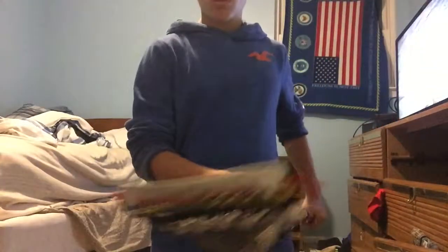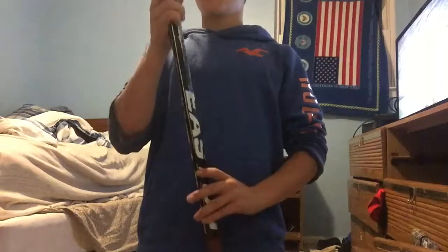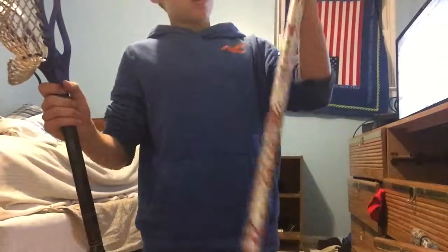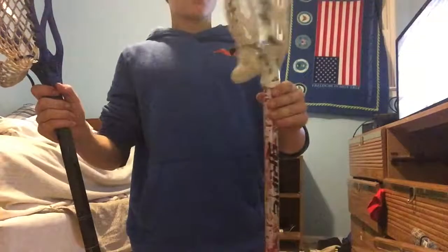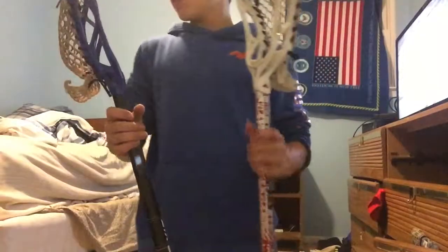My gamer stick is an Eastern shaft on what I think is a Brine Bullseye head. My backup stick is an AMP shaft with an STX V2 head. My third string stick is a Brine shaft with a Brine Recruit head — I wouldn't recommend that head, I think it's too wide, it's more for defenders and I'm a midfielder. Over there I also have a fiddle stick and a goalie stick.